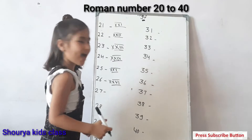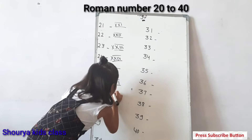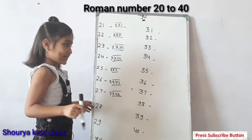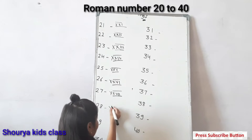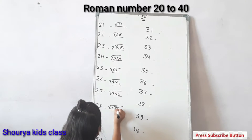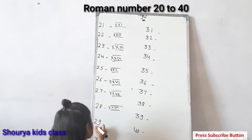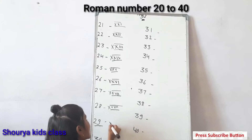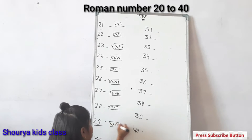Next, twenty-seven: double X, V, two straight lines. This is twenty-seven. Next, twenty-nine: double X, one straight line, ten. This is twenty-nine.